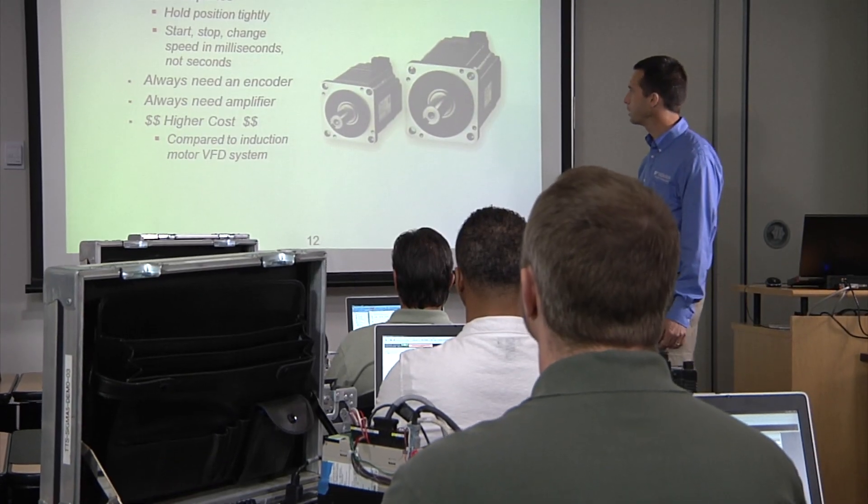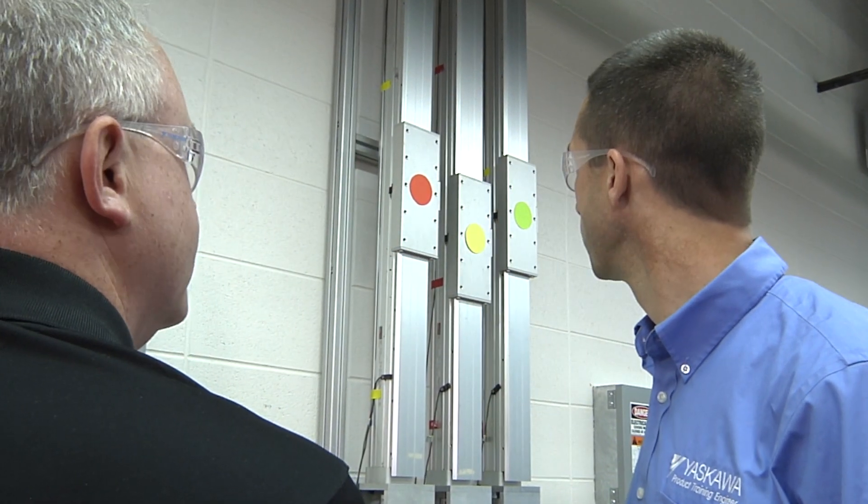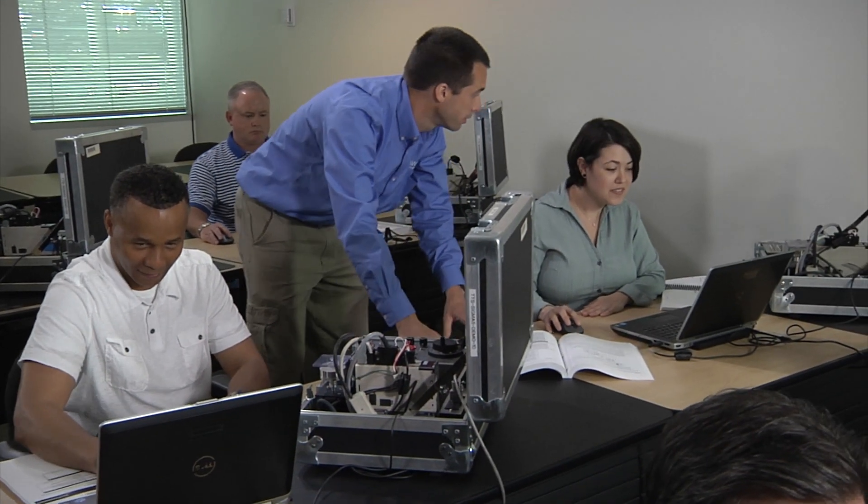Yaskawa servo application training provides two important ingredients for servo success: the presence of hands-on examples in front of you, and the support of degreed engineers and excellent educators behind you.